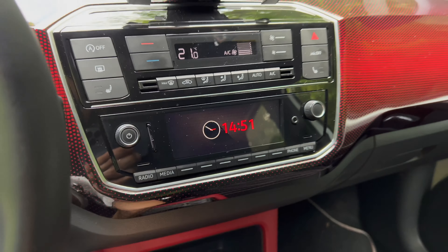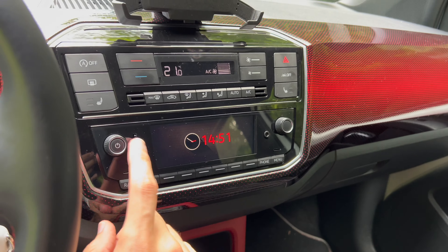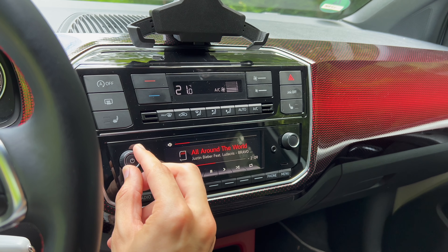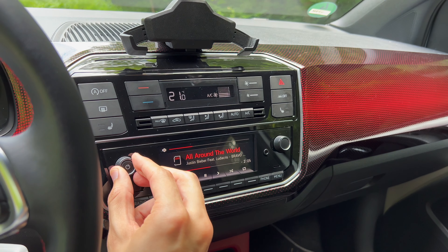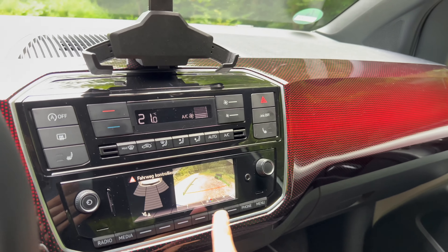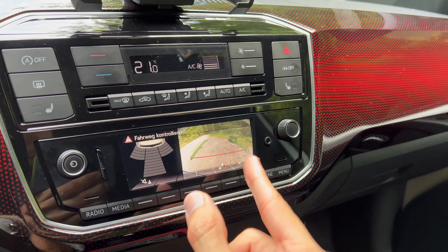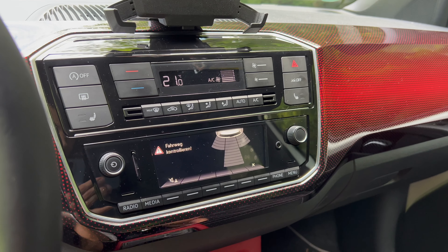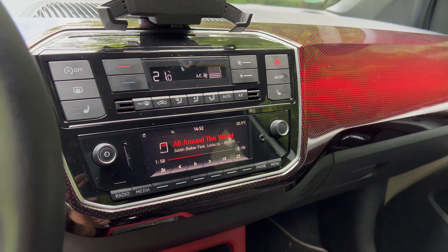There's an aux input as well. Now for a quick music demo — the upgraded subwoofer in the rear is quite loud. Putting it in reverse you can see the reversing camera feed with a distance projection line, though it doesn't turn with the steering wheel. When you shift back to first gear the camera feed clears. You can also press a button to call it up manually — that's a nice touch.